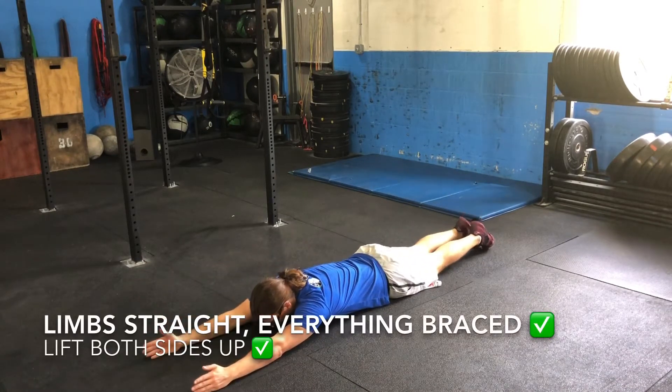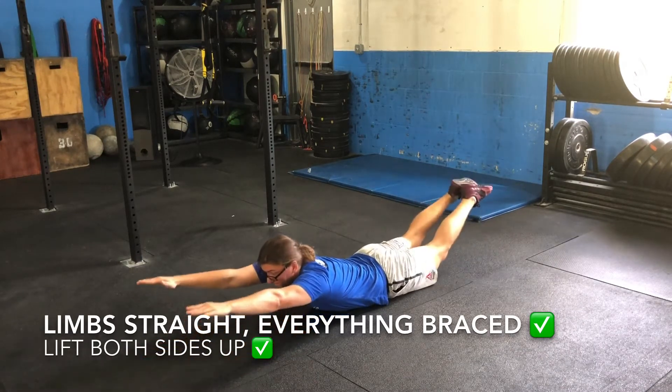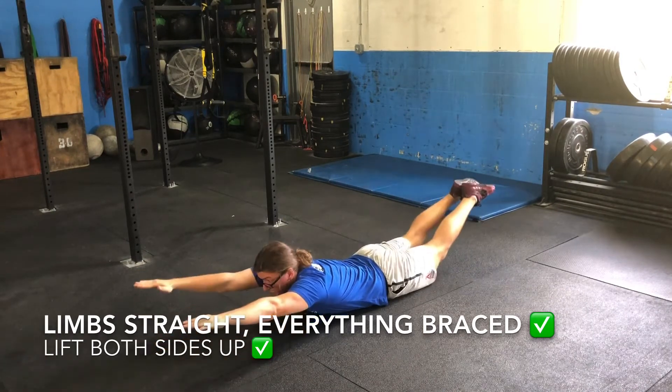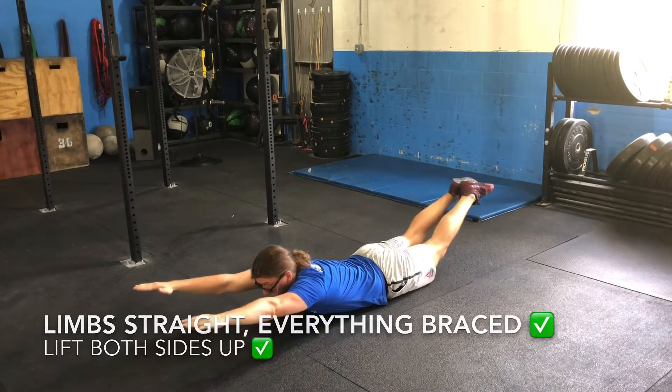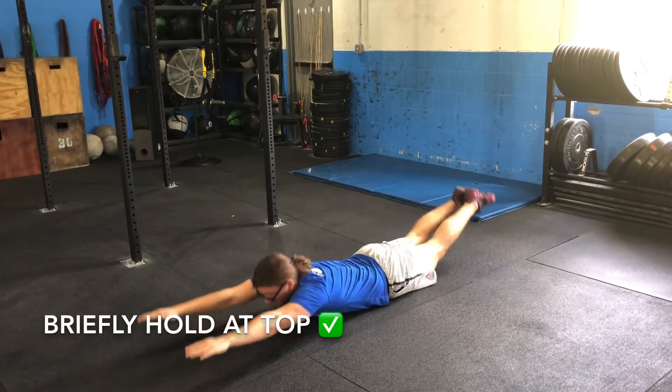The Superman starts by laying face down on the floor. Reach your arms and legs out as you pull your ankles together and point your toes. From here, flex your quads, glutes, and midline as you lift your torso and legs off of the ground at the same time. Briefly hold at the top of the movement before lowering back to the starting position.